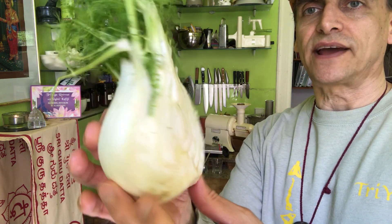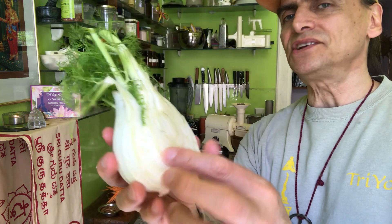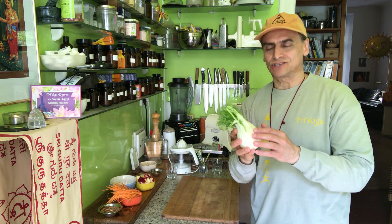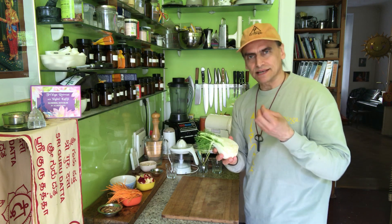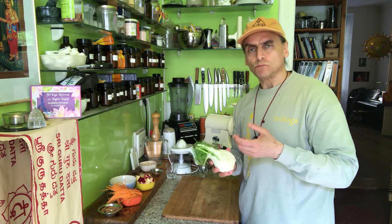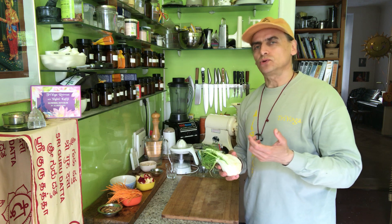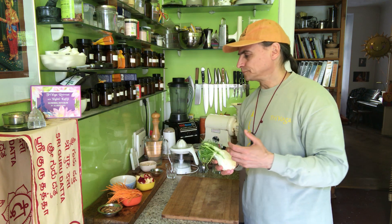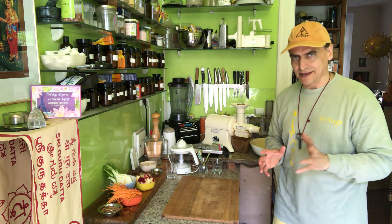This is half a fennel. This is what the fennel looks like from outside — it has these layers. And in Italy, for example, they eat it like an apple. They are very delicious. It's not everybody's flavor — fennel tastes a little bit like licorice, and not everybody likes it. But if you put it in a nice environment of carrots, apples, and horseradish cream, it becomes delicious.